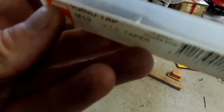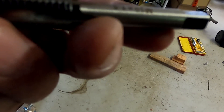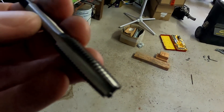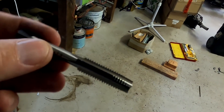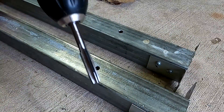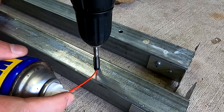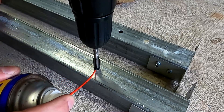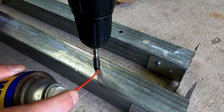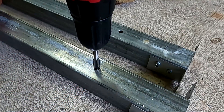Here's my M10 tap — I've never used this one before, it's M10 1.5. That's a big one! I'll use some WD-40 to make it a little easier. Well, at this size it's all about lubrication — leave your comments down below! Wish me luck.